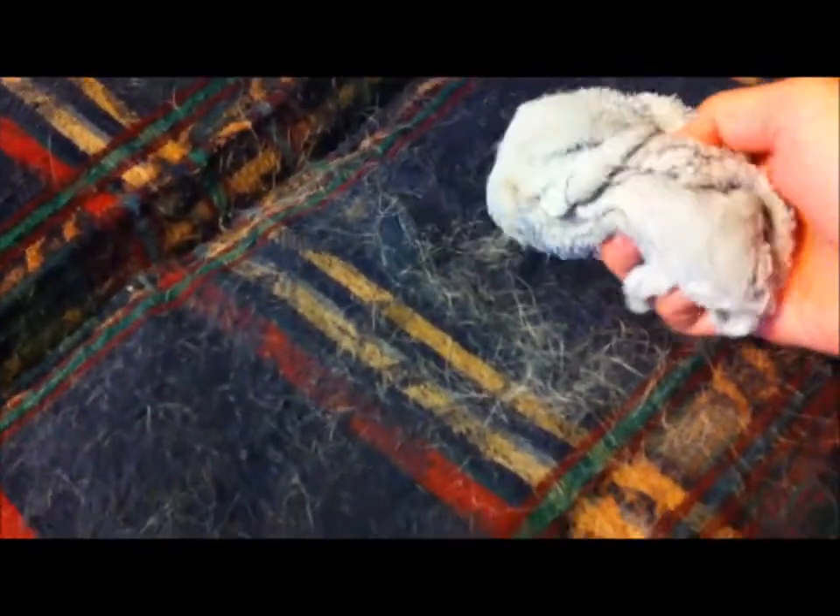Take the damp washcloth and rub it on your couch. It's not going to get all the hair off — I mean, it could if I wanted to spend hours — but a lot of it will come off. You can see how I'm raking that up right here. That's a lot of hair, and you'll have it all over your washcloth. I've been doing that about 30 seconds and I already have a big pile.